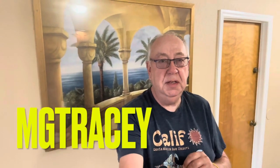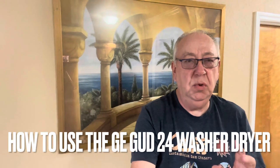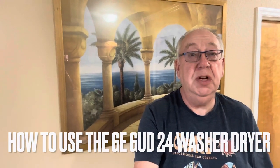Hello and welcome once again to MG Tracy. We're lucky enough to be in Florida. One of the things I've had to learn how to use when I've been out here is the all-in-one washer dryer. Today we're going to be looking at the GE GUD24, which is very much a compact washer dryer. It's very effective, and there are lots of different versions of it — it's used where we are tight on space.